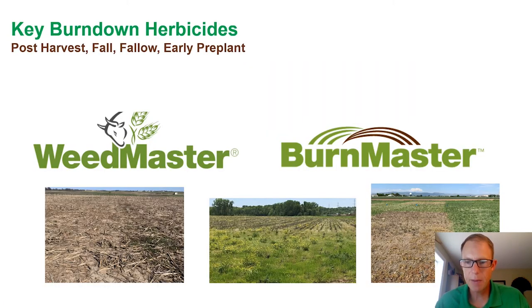Just to wrap up, Weedmaster and Burnmaster are unique formulations that have excellent fits in a variety of settings, ultimately providing the type of weed control and flexibility that you're looking for. Thanks again for listening. I'm Dan Barron with New Farm.